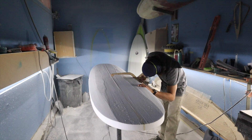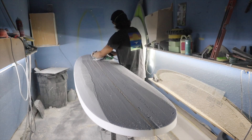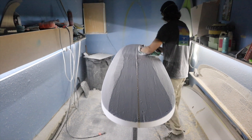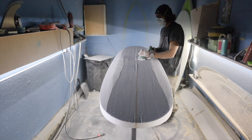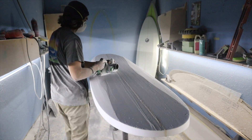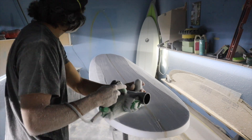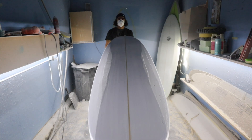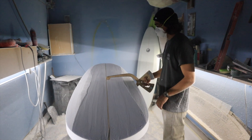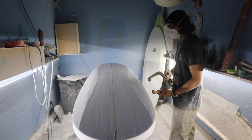I got the blank to about three and an eighth, so I know I've got quite a bit more to go. I'm just going to keep doing more of the same, blending the nose and tail rocker together and making sure everything flows smooth — no lumps, dips, or bumps. Keep checking it out and check your thickness often. It's pretty common for beginners to over-thin out their boards.